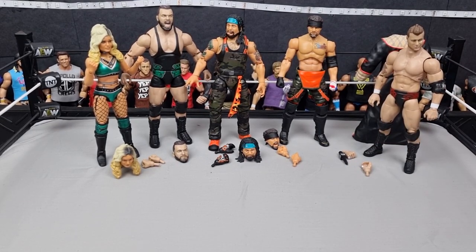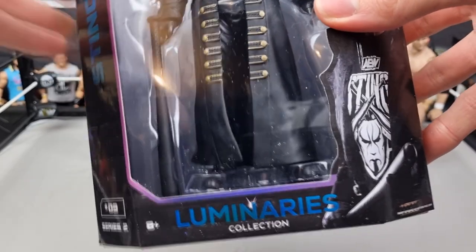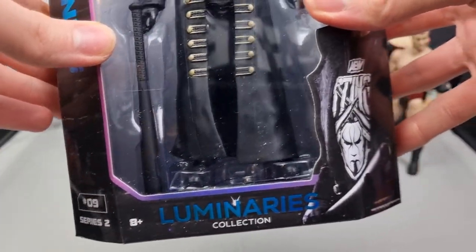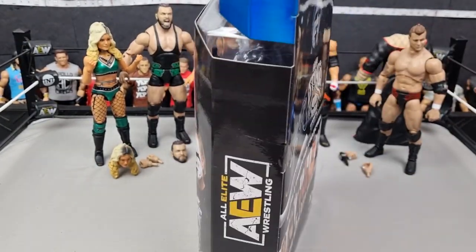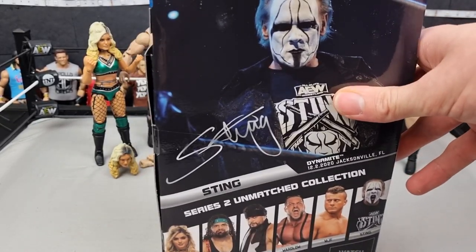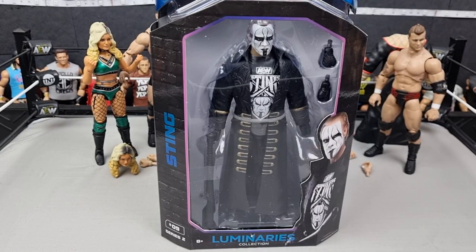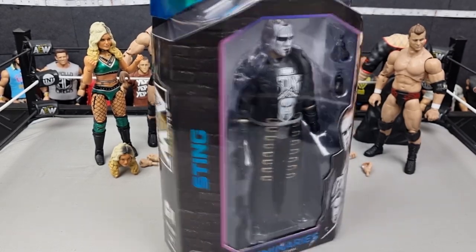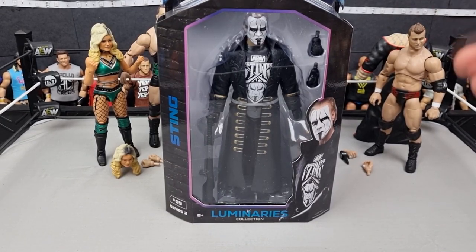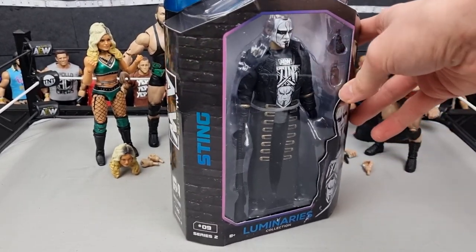Now for the one everyone's been waiting for — Sting, looking very nice. I still don't know why he gets a special box. He does have a Walmart exclusive as well as a chase figure, which will be cool to get. This attire is from his AEW debut at Winter Is Coming last year. I hope we get a two-pack with him and Darby or something. I checked Ringside and Sting is about ten dollars more than the rest — not sure why, but he's definitely one to pick up.